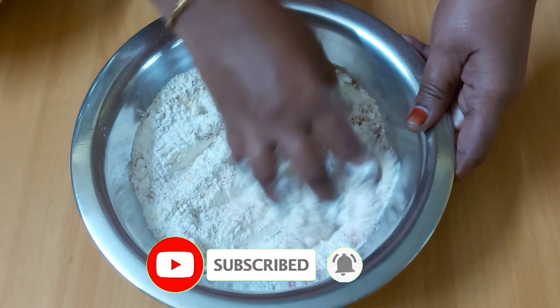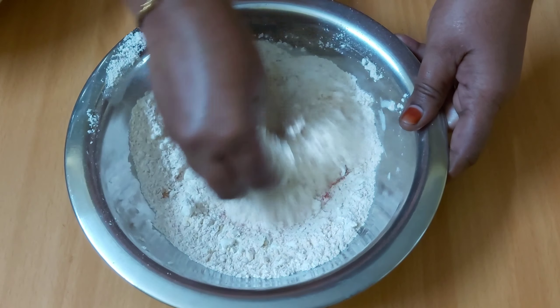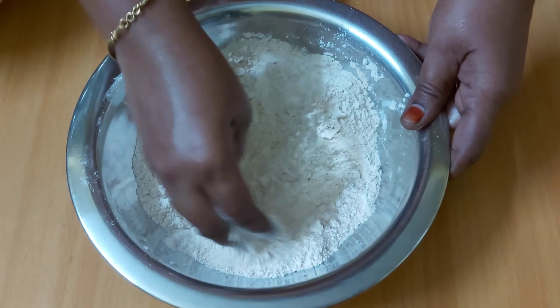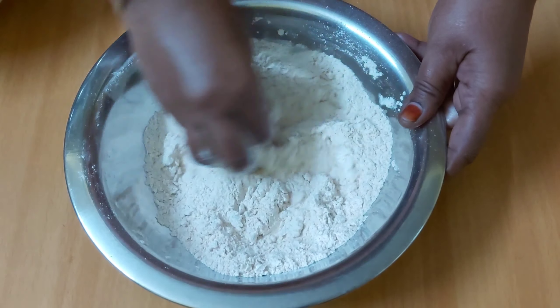The cauliflower has an equal flavor. For the color, you can add a little food color. The color is brighter in the middle.